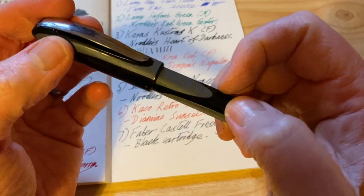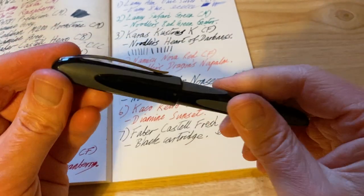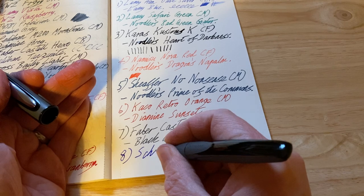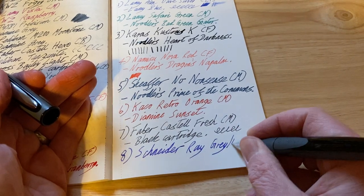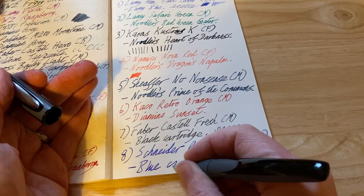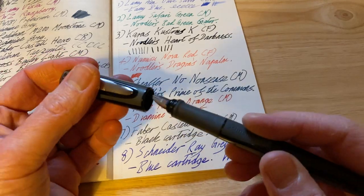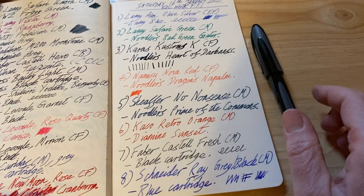The next one is a pen I've recorded a video of which shall be released shortly. This is an unusual fountain pen — another cheap German fountain pen, same as the Faber-Castell Fresh. This is the Schneider Ray in the grey finish. It had a bit of a hard start just now, though it doesn't normally do that. It's a very very broad, wet nib. Those are the eight pens I currently have inked up in use at work.